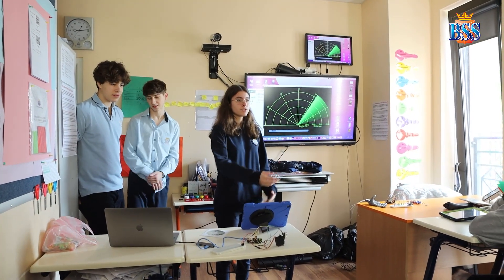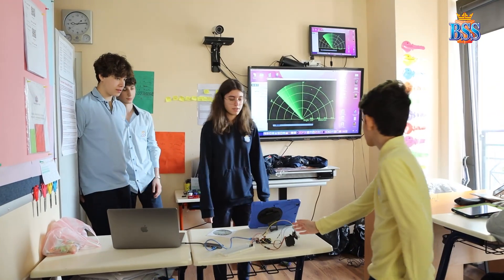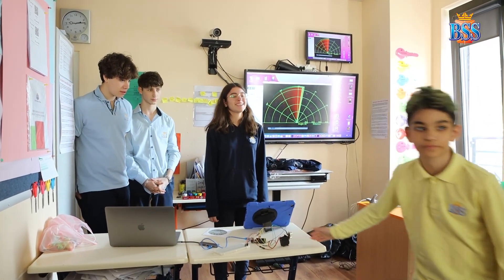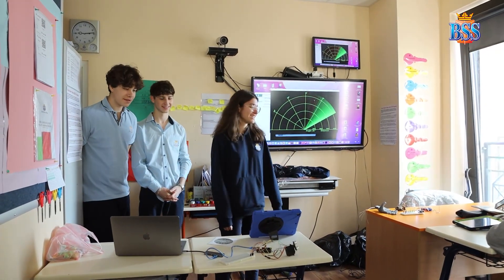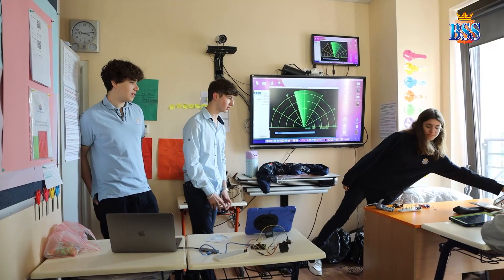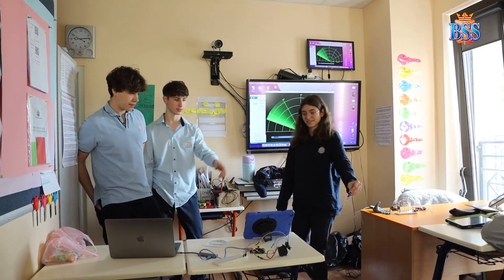You can use your hand or you can use an object, it doesn't matter. Put your hand in front and it detects your hand. If you put a smaller object, it will indicate that it's a smaller object there. Take a pen and try it — you can show the distance as well.